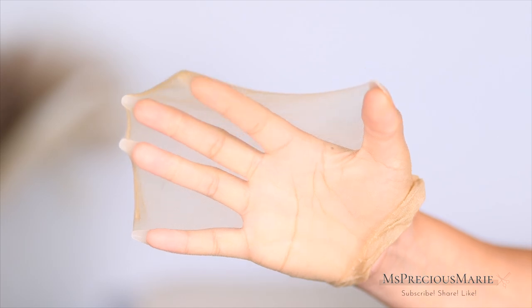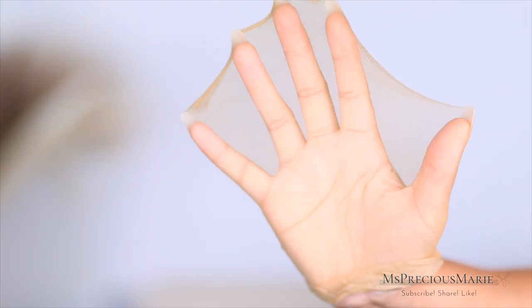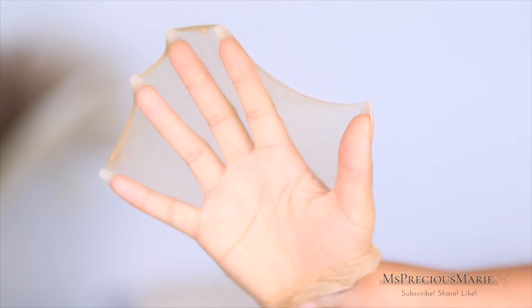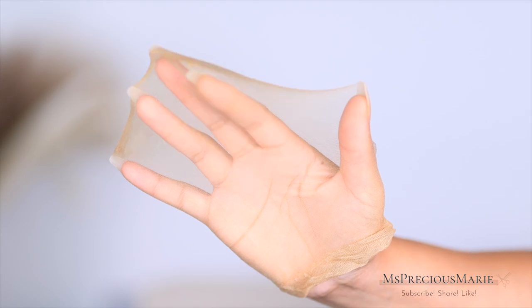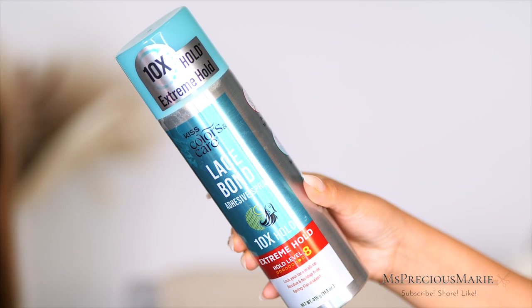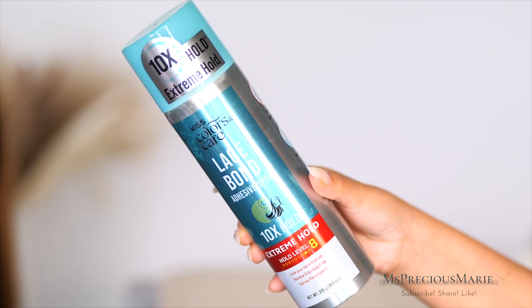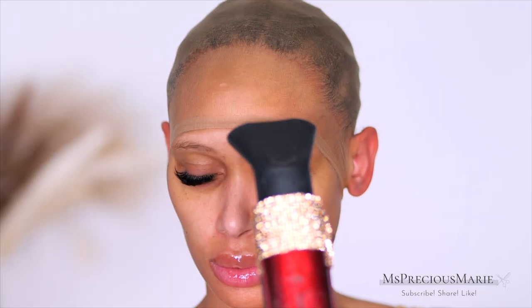This cap is an HD cap. If you are familiar with the ball cap method, you know that normally you would use a wig cap which is a bit thicker — this one is thinner. Unlike the last one I used in my previous video, this one is really different; you can feel the thinness. I will be using the Kiss Lace Bond adhesive spray, the 10-times hold. I did a full review on this if you want to check it out.